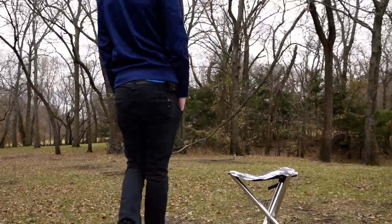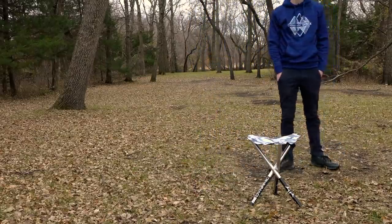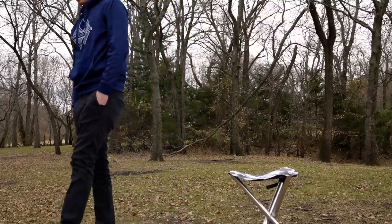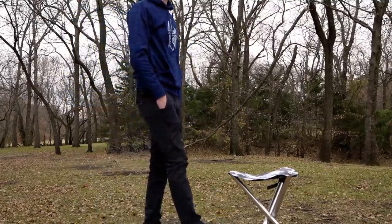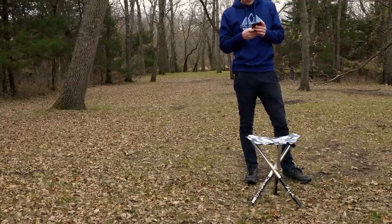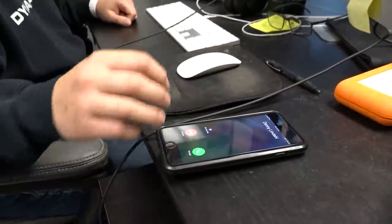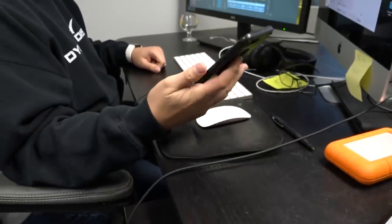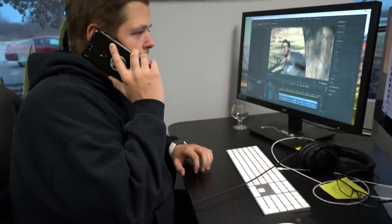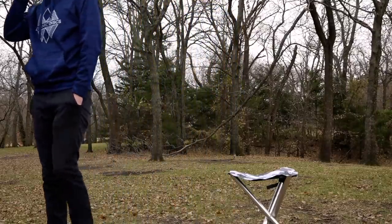All right, rolling. Perfect. Now we wait. I wonder... Hang on. Hey, what's up Danny? Hey, hey Anthony. I'm out here all set up to film Eric's In The Bag, but I don't see him anywhere.